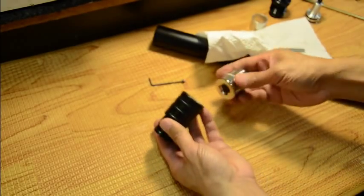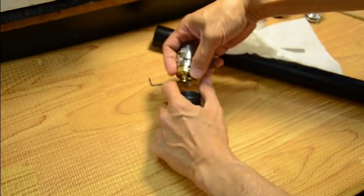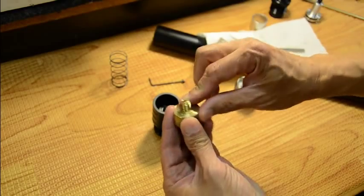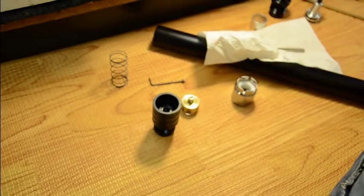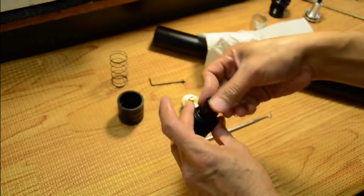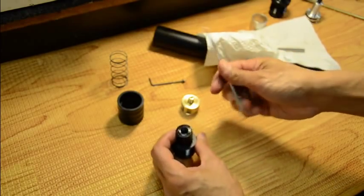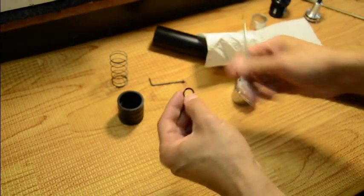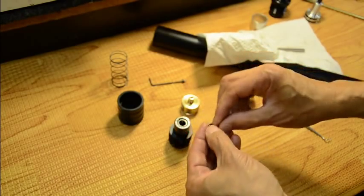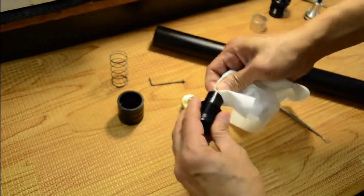Next we're going to take the gauge assembly apart and I'll show you the o-ring underneath it. Here's the o-ring — a little dirty in there. I can tell I'm going to replace this o-ring because it's deformed. When it's deformed and hard, it has no squeeze to properly seal. Since I have it disassembled, I'm going to go ahead and replace that o-ring.